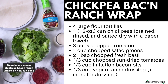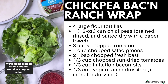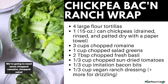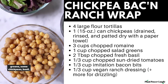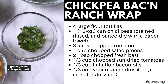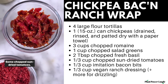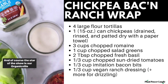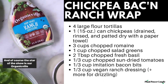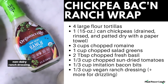To make our vegan chickpea bacon ranch wraps — oh, how fun does that sound? — we're going to need some chopped romaine, chopped salad greens, some chickpeas, basil, vegan bacon bits, some chopped sun-dried tomatoes, and of course the star of the show is our Organicville non-dairy ranch dressing.